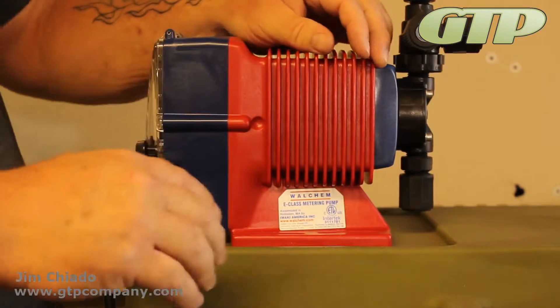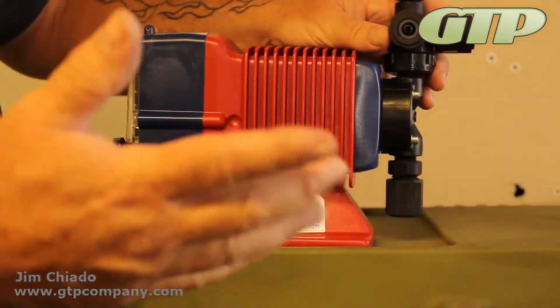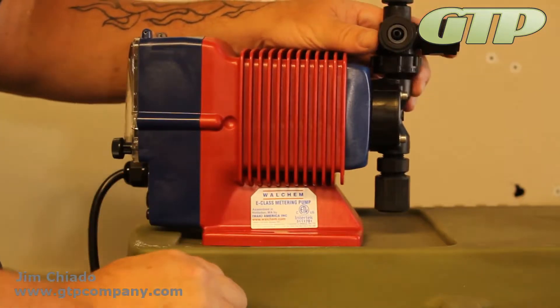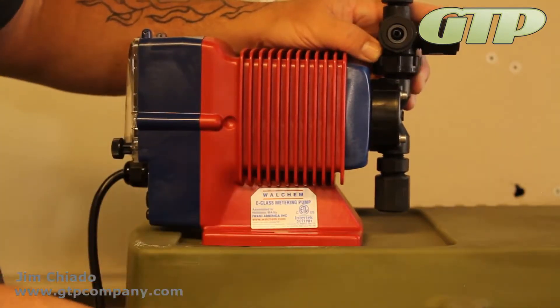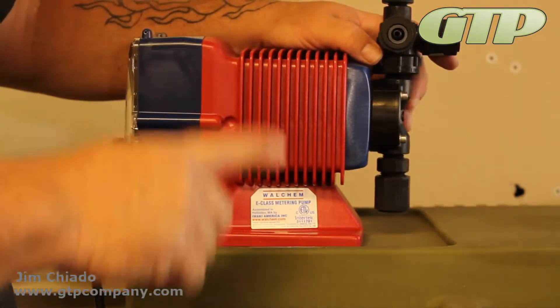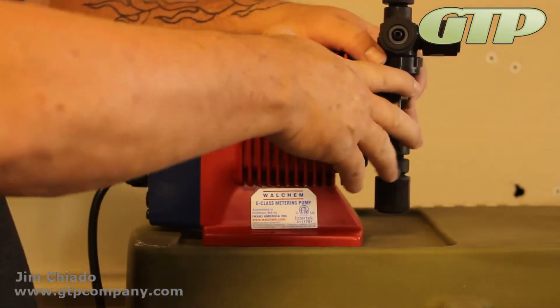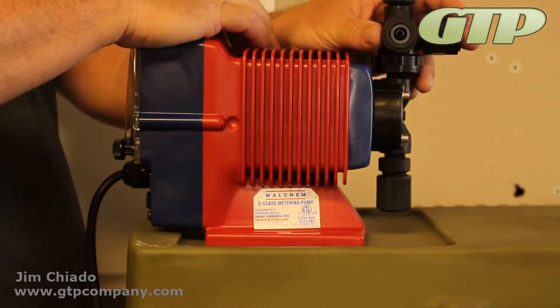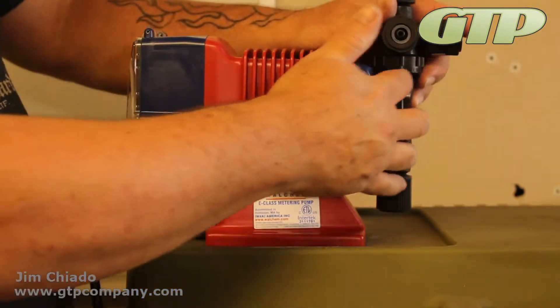If a pump loses prime or it's not working properly, it could be hydrogen peroxide or chlorine that's bubbling. You'll want to call us if you're still having trouble. But the first thing to check is: has the pump been in service, and how long? Six months to a year is pretty capable of pumping properly.